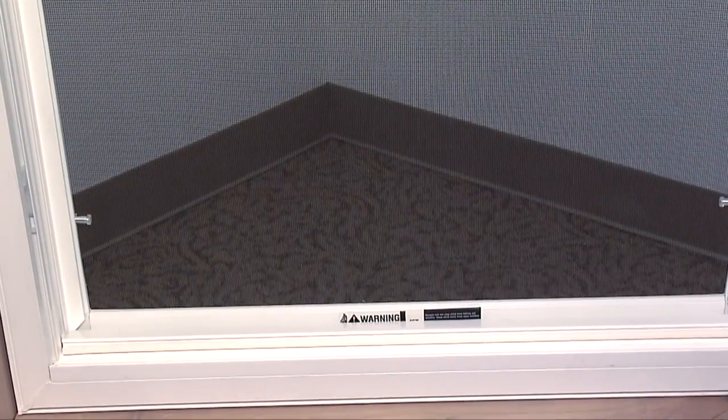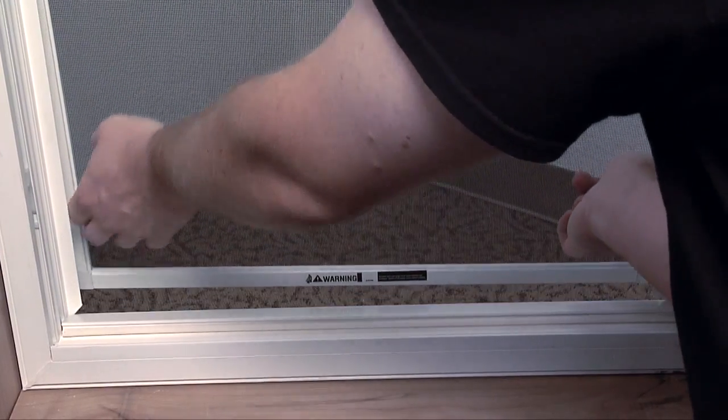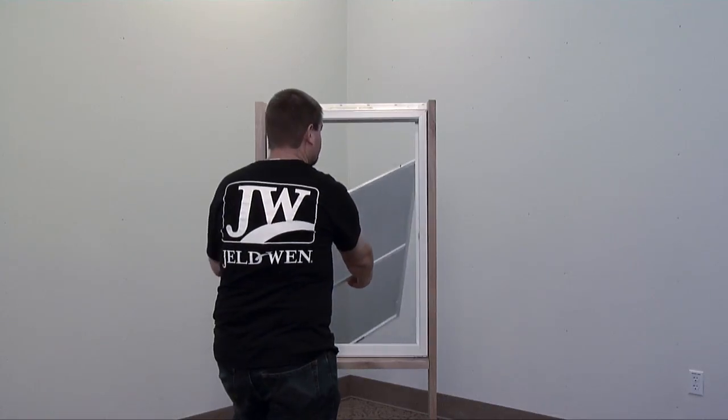First, locate the spring-loaded pins at the bottom of the screen. Pull the pins out, releasing the screen. Push the screen out and drop the screen so the top pins release. Pull the screen inside.